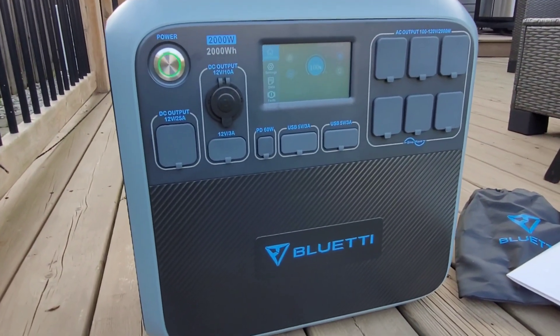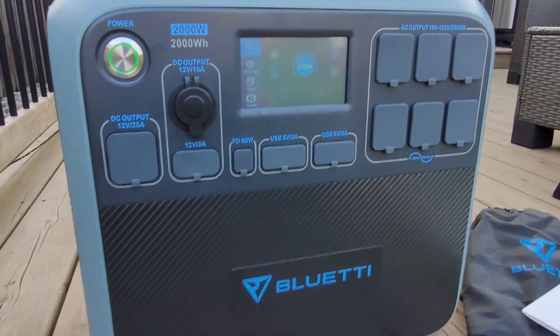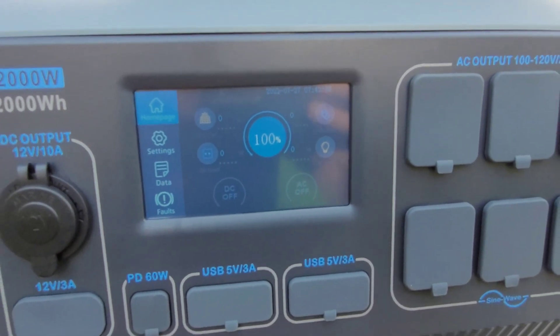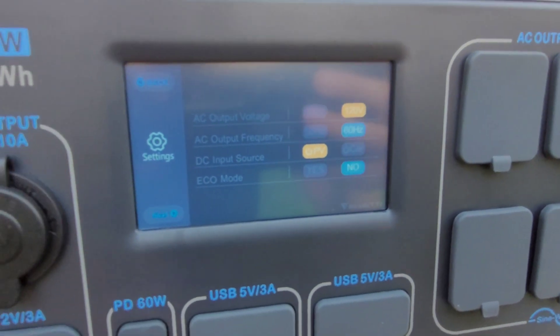This model has a 2,000-watt inverter capable of up to 4,800-watt surge. It has a 2,000 watt-hour lithium iron phosphate battery, good for 3,500 cycles to 80% — meaning after 3,500 cycles that battery will still give you 80% of its original capacity, which is really impressive.